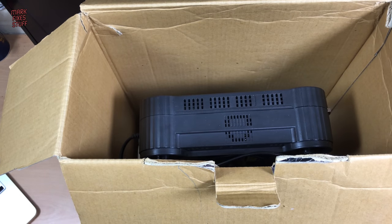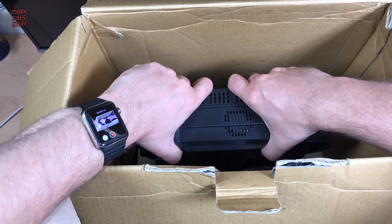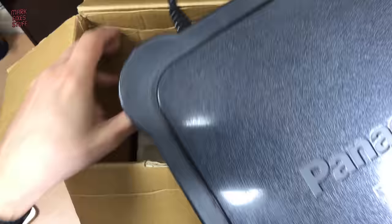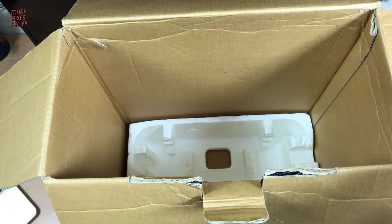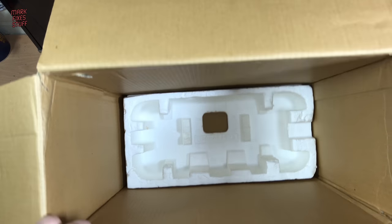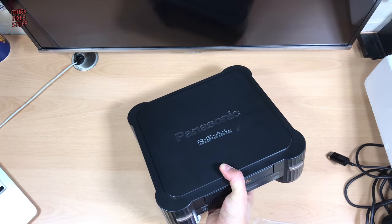Shall we pull this bad boy out and have a look at what we've got? Let's do so. You can see my preview on my watch — how sexy is that? Inception! Here we go. The Panasonic Real 3DO FZ1 with its shiny, shiny lid, its long built-in cable, and an incredibly annoying box that we should get rid of now, seeing as it's empty. Goodbye, box. Hello, Panasonic 3DO.